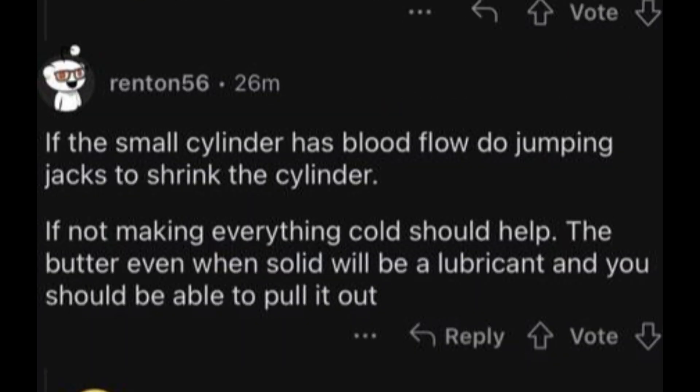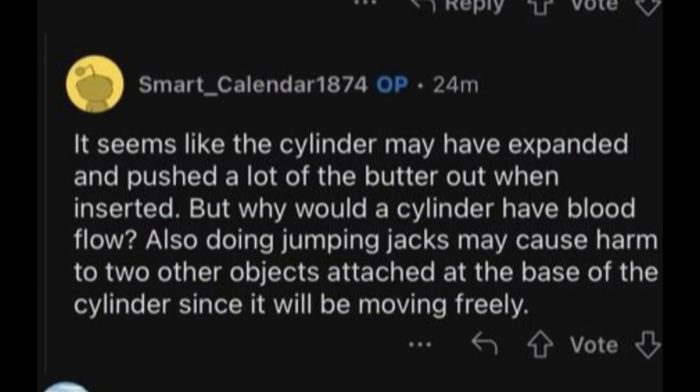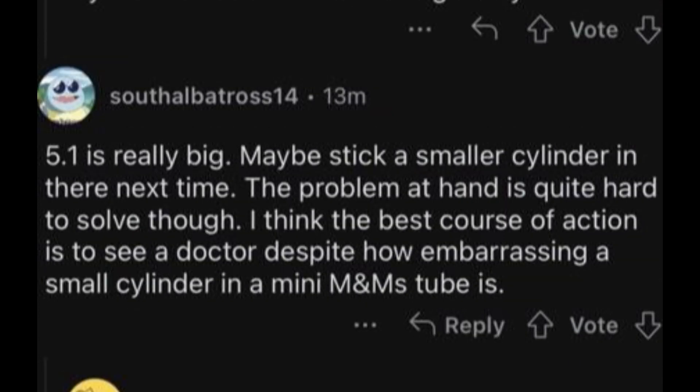Reply: If the small cylinder has blood flow, do jumping jacks to shrink the cylinder. If not, making everything cold should help — the butter will solidify and become a lubricant, so you should be able to pull it out. OP: It seems like the cylinder may have expanded and pushed the butter out once inserted. But why would a cylinder have blood flow? Also, doing jumping jacks may cause harm to the other two objects attached to the base of the cylinder since it will be moving freely. 5.1 is really big — maybe stick a smaller cylinder in there next time.